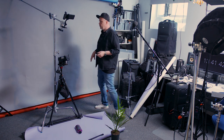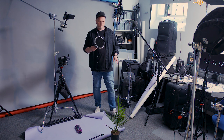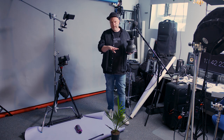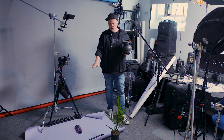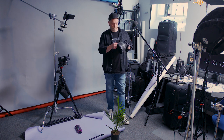I'm using a bare flash — no modifier, not a reflector, not a softbox, nothing. If you put on a standard reflector with a honeycomb grid, that would add contrast. These shadows from the plant are kind of soft because this light goes everywhere in the room — shadows get lifted up by the bounce. If you want to control it, put the grid on and the shadows will be totally black.